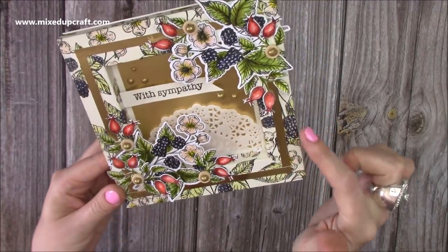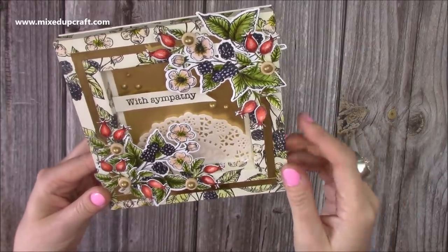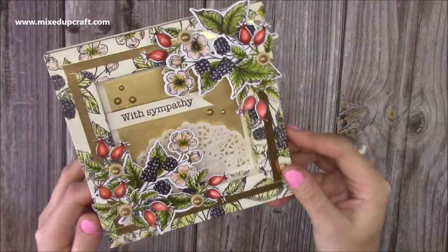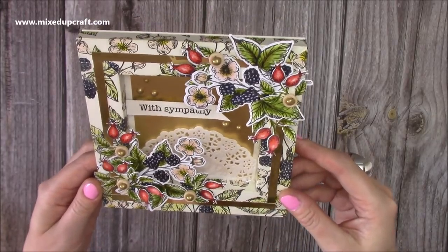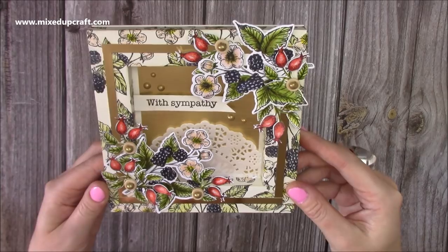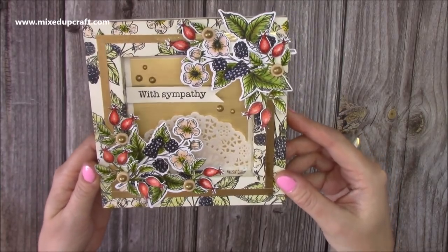This frame here is one inch all the way around. I've done half an inch. I've done five by seven with a half an inch. I've done some photo frames with a similar kind of concept, but I haven't done this one. So I've actually made this as a sympathy card — this is for the family of a lovely lady who was part of the Mixed Up Crafters group, and I'm sending this to their family on behalf of us all.